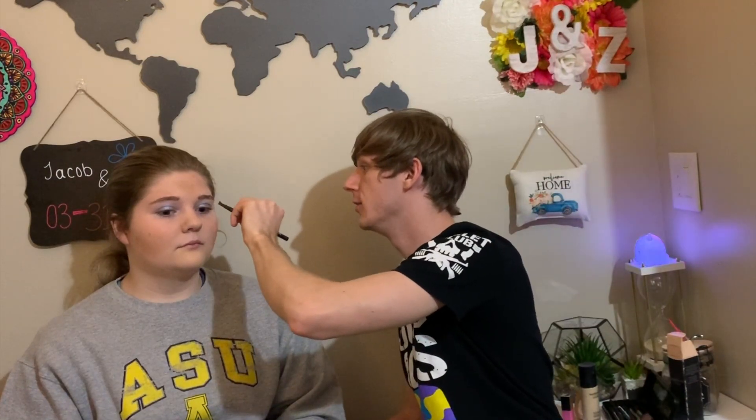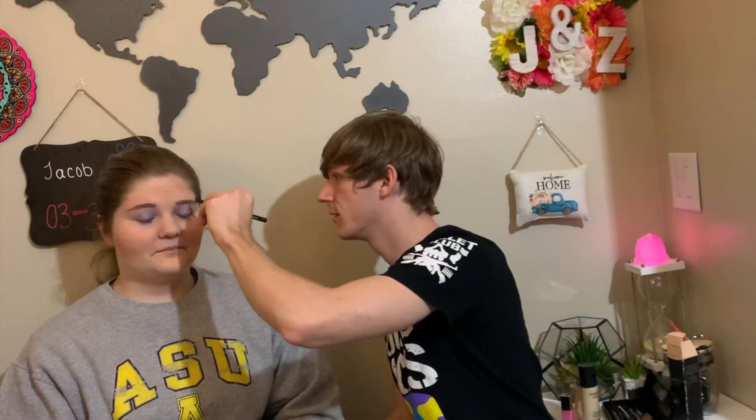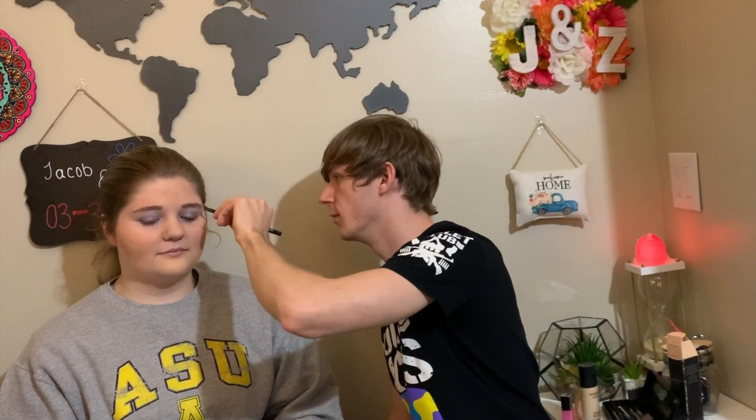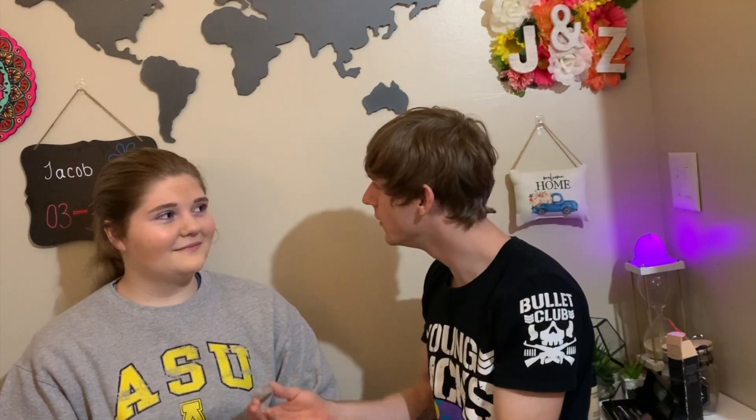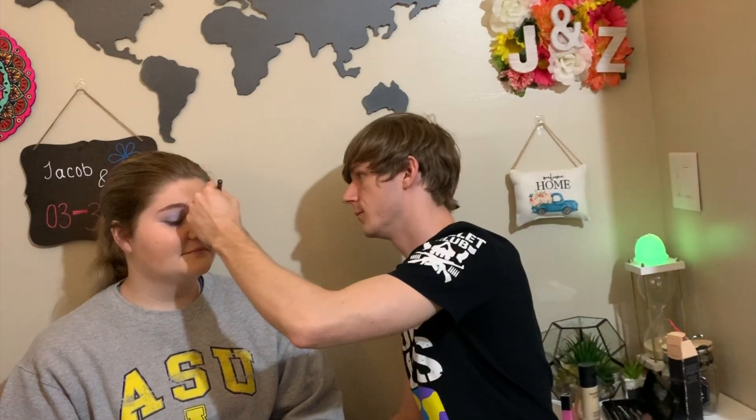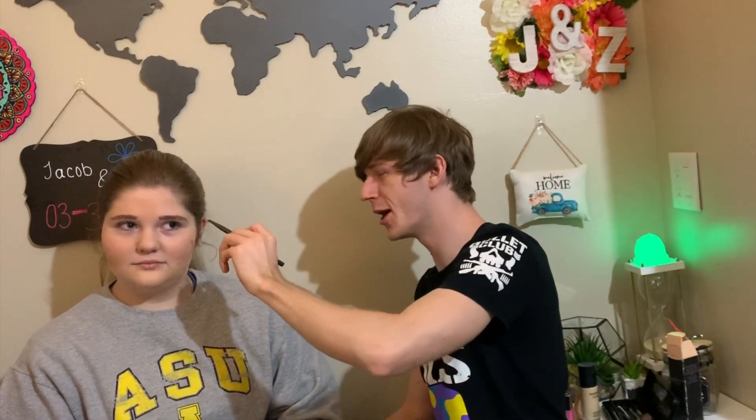You're gonna be able to get any guy that you want. You better not. They're gonna be looking at you and be like, dang. The caveman look is still in, right? How do you make them so nice? You go with the grain. Alright, good enough for me. I'm basically Leonardo DiCaprio.